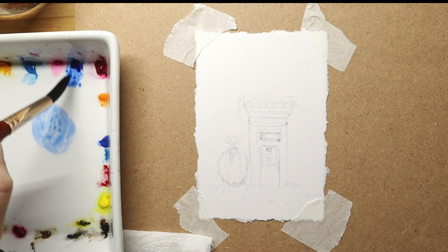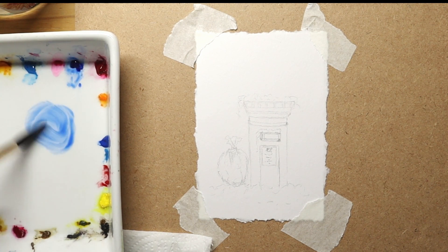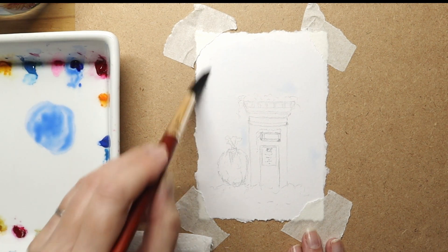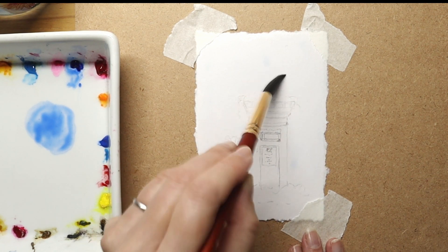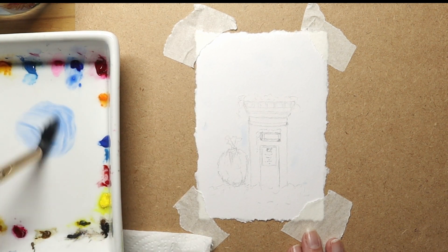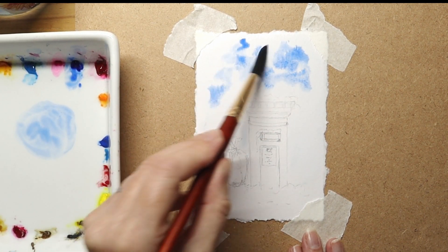Okay, so here we are. I'm using ultramarine on my plate and mixing it — I mix my paint first with water, and then I apply water all over the paper around the edges, avoiding the post box and avoiding parts where I'm going to put the snow and also the sack. Now I'm applying the paint — you can see how beautifully that spreads.